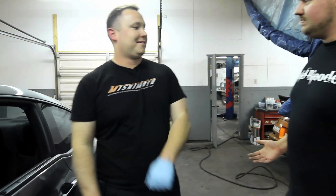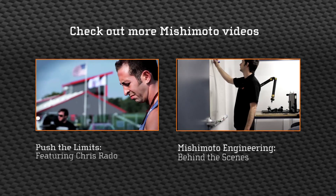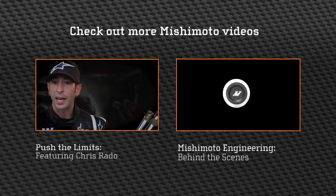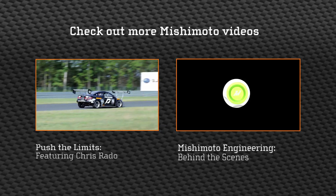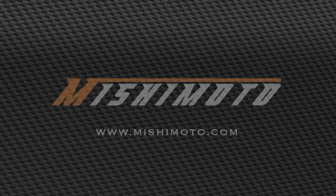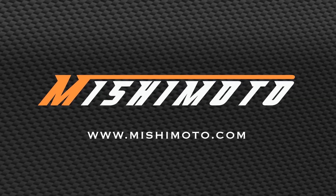This is Matt Walden signing off for Mishimoto and the Hyundai Genesis Direct Fit Oil Cooler Kit. We'll see you guys next time. Hey, so what about that beer? I guess I do owe you a beer — let's do it up. We'll see you next time.